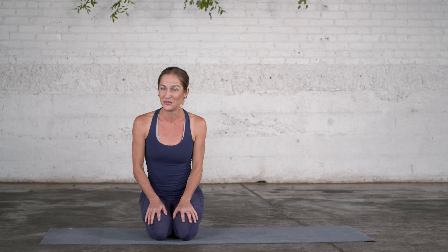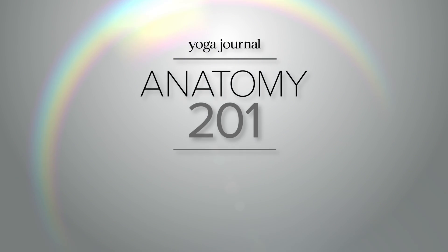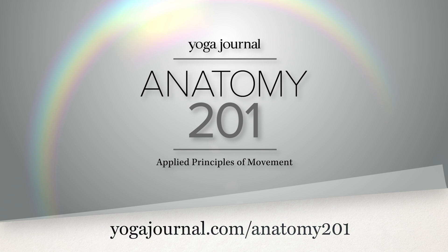If you would like to learn more about functional movement anatomy, join me in the online course Anatomy 201 at yogajournal.com.